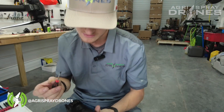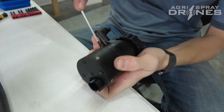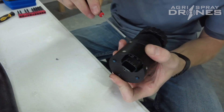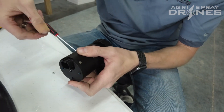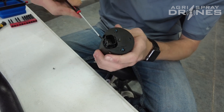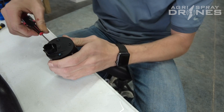So the first thing you're going to need is a small flathead screwdriver and you're going to take these three screws out right here. The screwdriver we're using in this video is the same screwdriver that comes in the T40 field ops kits.